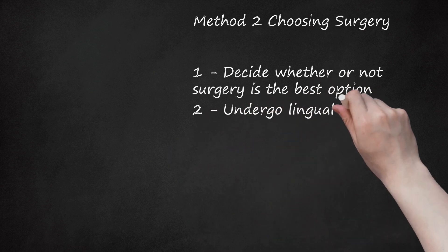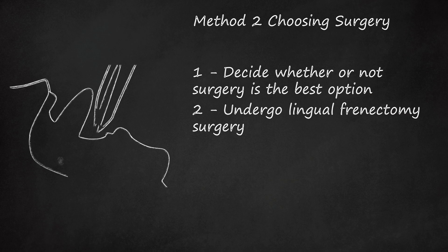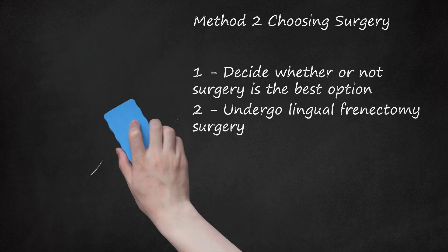Undergo lingual frenectomy surgery. A lingual frenectomy is the most common procedure performed when the lingual frenulum results in restricted tongue movement. This is a relatively simple procedure in which an oral surgeon uses a pair of sterilized scissors to completely remove the lingual frenulum. A lingual frenectomy is a short, 10–15 minute operation usually performed with local anesthesia. There aren't many blood vessels in the lingual frenulum, so discomfort should be minimal during the procedure.